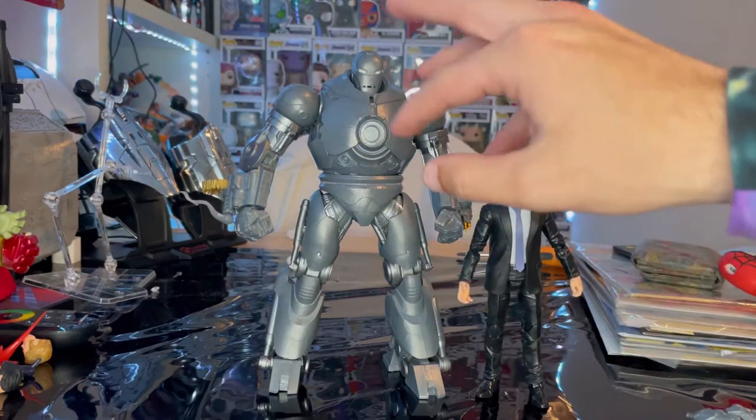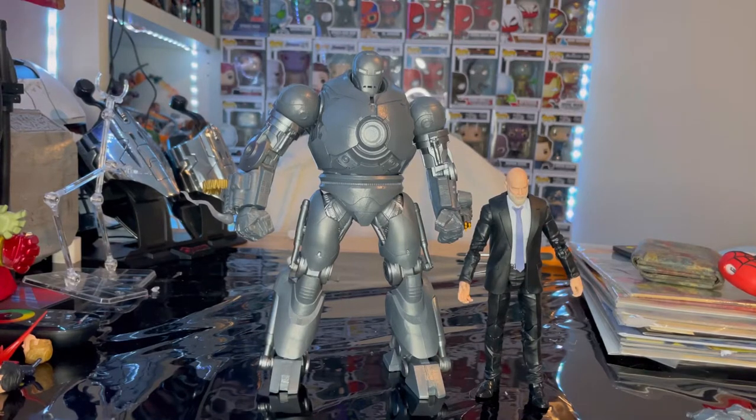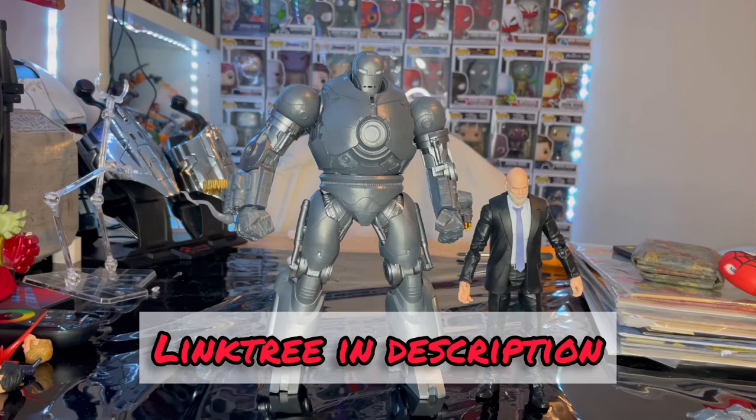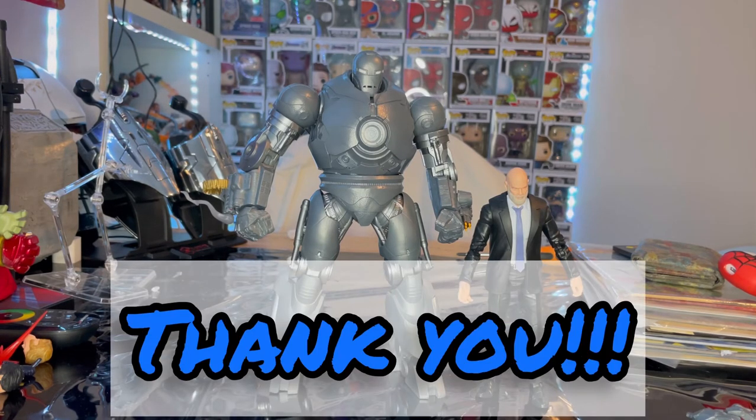Obadiah is a cool addition — it's smart to include him if you want to do stop-motion of him plugging in the arc reactor. I wish they had done a Tony Stark figure with the arc reactor still in him. But highly recommend getting this set — Iron Monger is massive with great articulation and amazing detail. He's hard to find right now, so if you see him, grab him. Check out my Linktree in the description for Twitch, TikTok, Instagram, and PayPal. Thanks for watching.